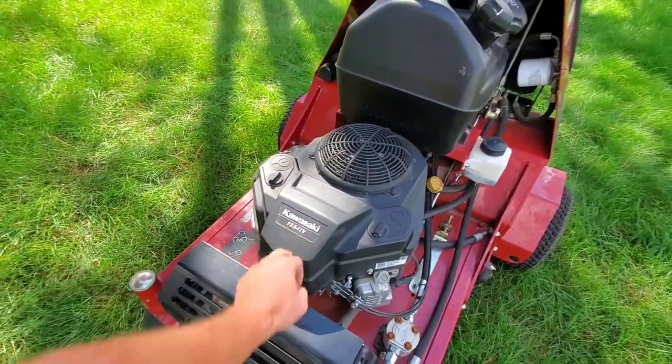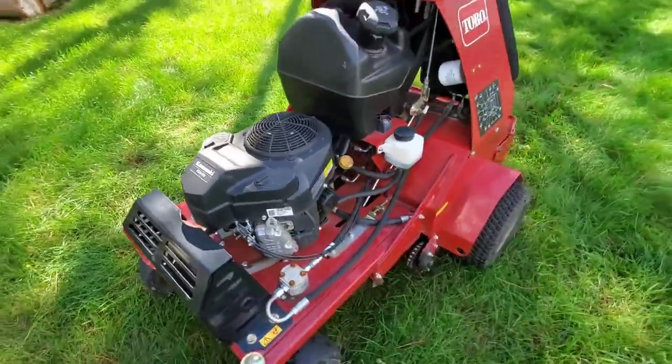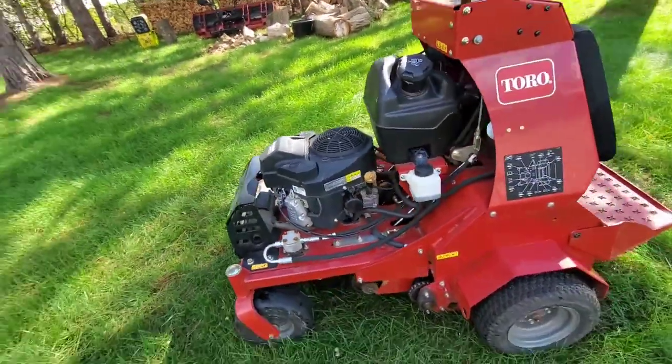It's running a Kawasaki FS 541V — pretty good commercial motor.